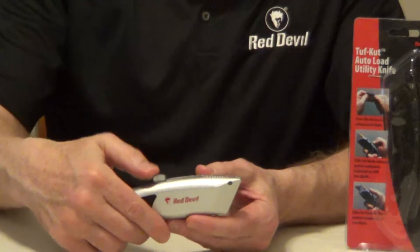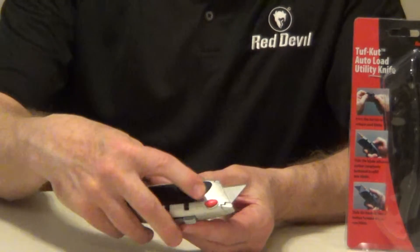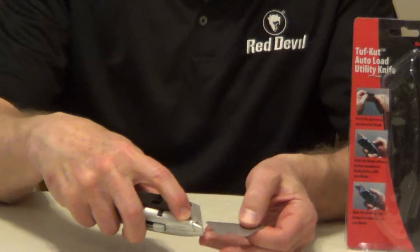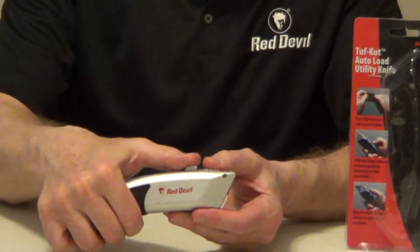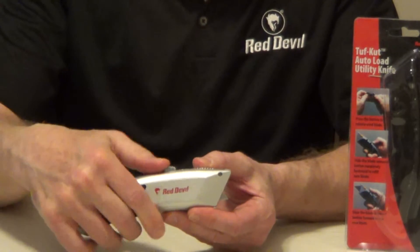There are three different settings for the blade itself for precise cutting. To exchange the blade, just press in this quick release button, pull out the old blade, then pull back your thumb slide and it's automatically going to load a new blade for you.